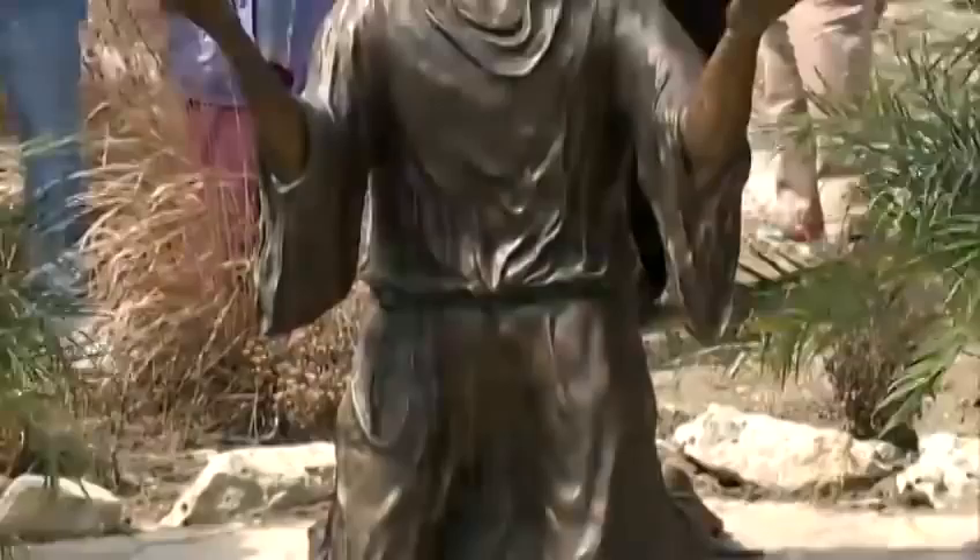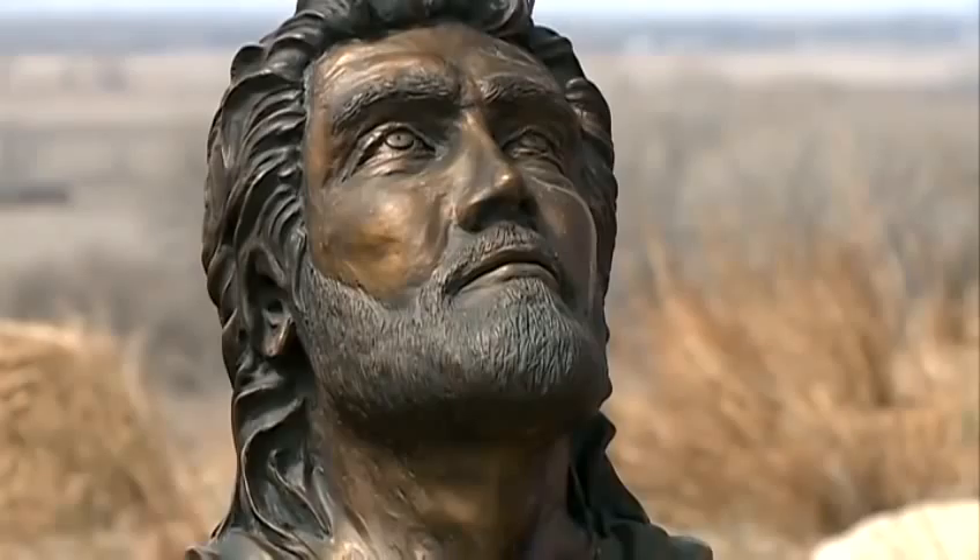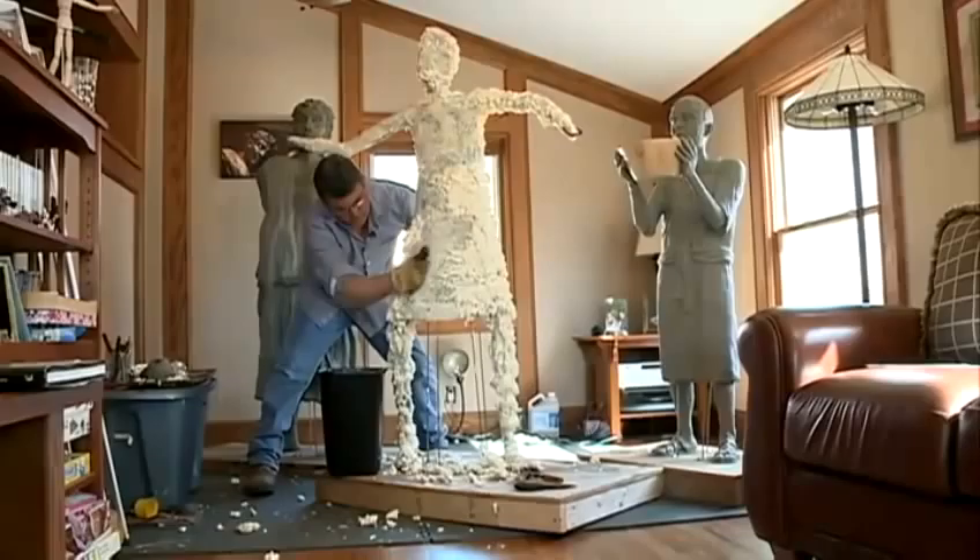A time for reflection right before Easter, at the Holy Family Shrine. On his knees in the garden, Jesus — this first station of the cross — stands in a place of peace and serenity. Getting him here was anything but peaceful.